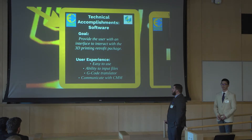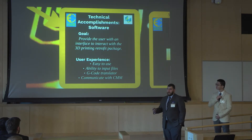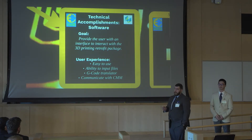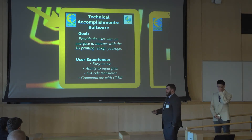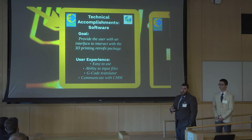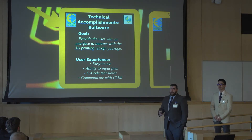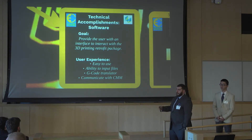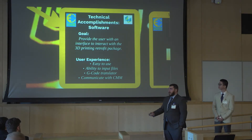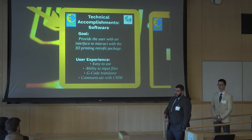For the software accomplishments so far, we started with the goals we wanted to achieve. Since this entire project was mainly investigatory, we began with a simple interface that users could use without much direction. Our small set of requirements included: easy to use, ability to input a file, ability to translate the native G-code file for a 3D printer into the proprietary protocol for the CMM, and communicate with the CMM over the mandatory TCP/IP connection required for any external communication to the device.